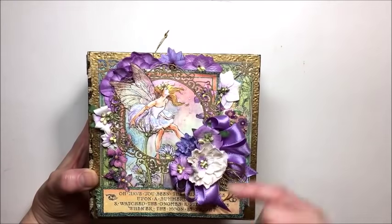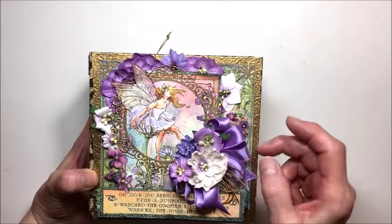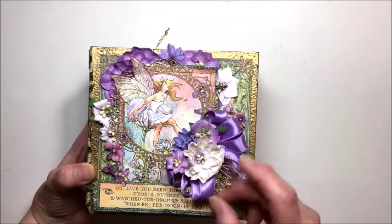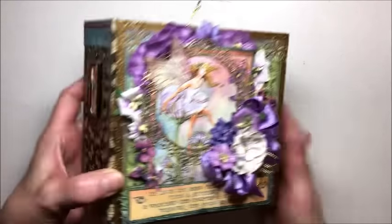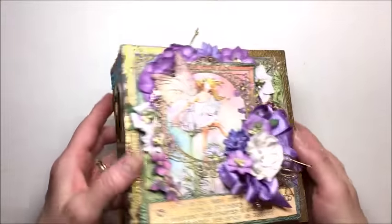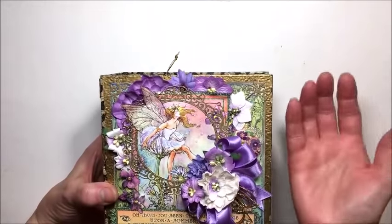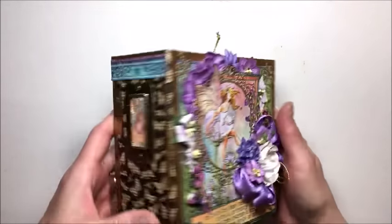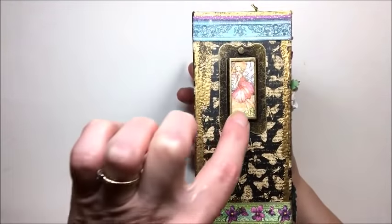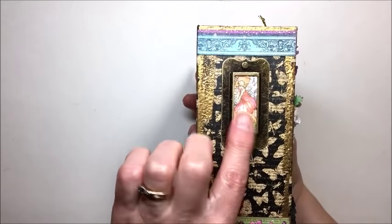I tucked in some flowers from my stash, this pretty hyacinth stitched satin ribbon, and some gold metallic string. I raised this up with waste chipboard and foam tape and then added a button from my stash. On the spine I added a couple of little border strips and then tucked a little fairy image from one of the papers inside.